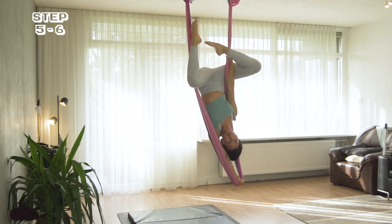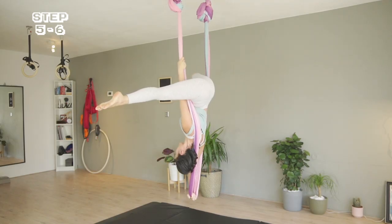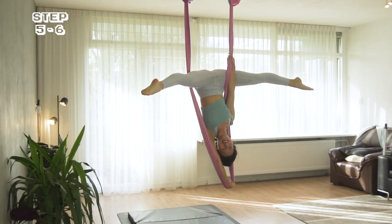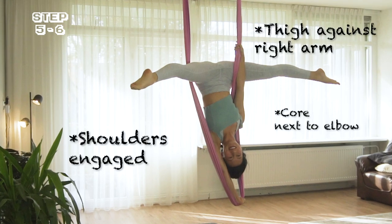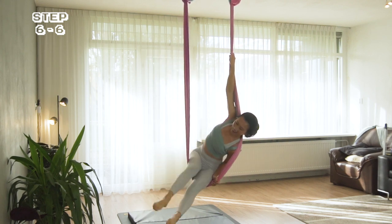I'm bending my left leg and bringing it to the front, and also bending my right leg to open up, then straightening to the side. This is more about balancing your body than standing on your arms. Continue to think strong and straight body, and hold until you're happy to return. I continue to hold the fabric, sliding my body down to the left and slowly coming back.